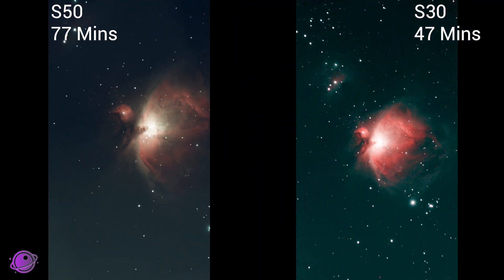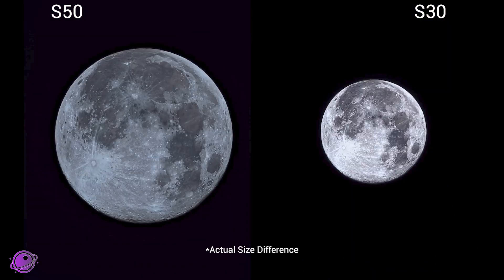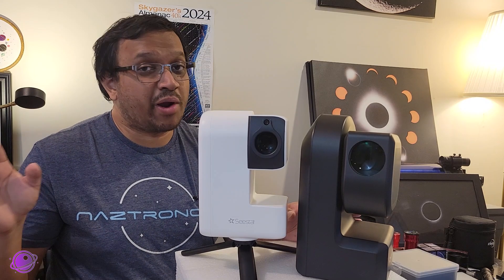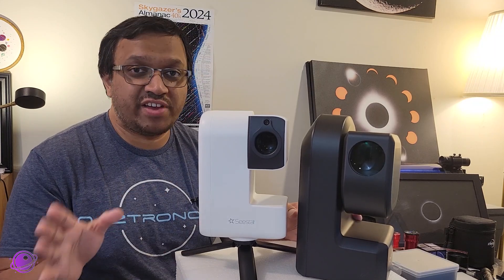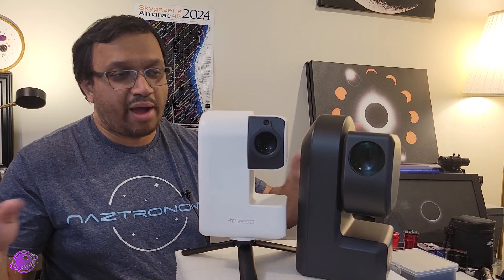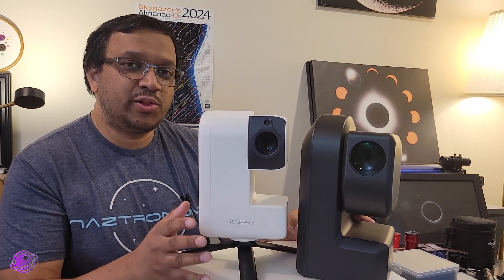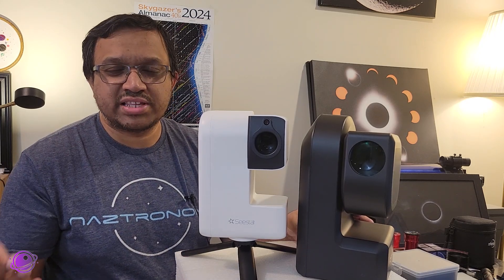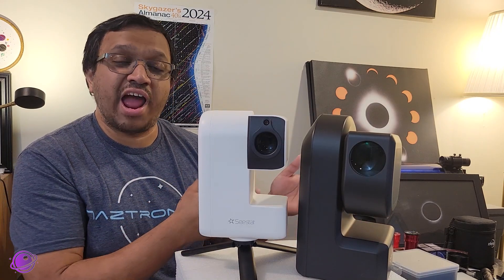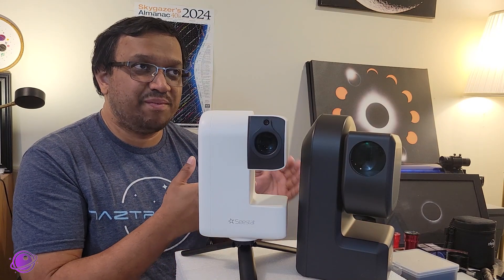Most people will pay attention to the nebulae itself more than the stars in images like this. When we compare the moon, the S50 also gets closer and we can see more details, especially in the craters. The sharpening on the S30 still drives me crazy, but ZWO has assured me that their developers are aware of the issues and are working on a fix. ZWO also told me they are working on a software update going out to all these systems soon that will include AI noise reduction. I'm hoping when it comes out we'll have control over how much AI noise reduction is applied.